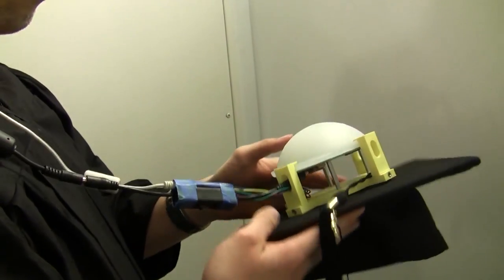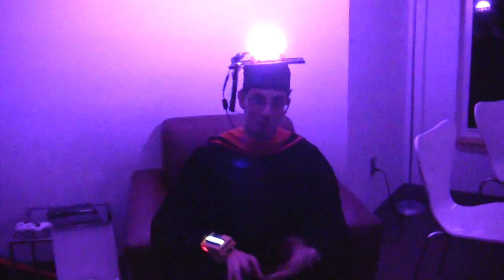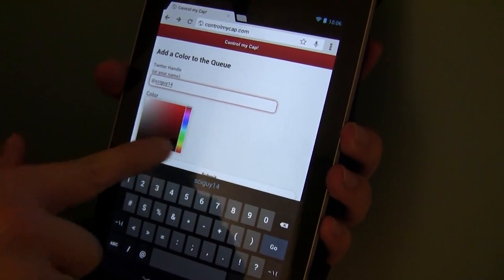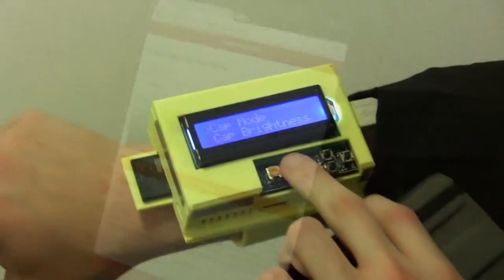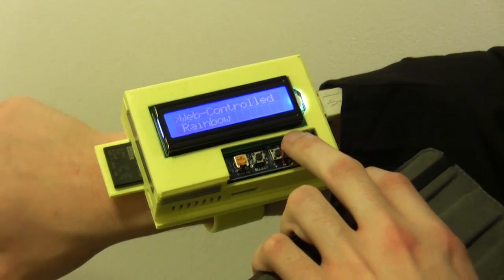Right from my wrist I can connect to the internet and download color choices from people. Anyone can go to controlmycap.com, put in a Twitter handle or name, choose a color, and they'll be added to the queue for the hat. The Linux computer goes up to the web, grabs that information, pulls it down here, and shows the 10 most recent color selections on the cap.